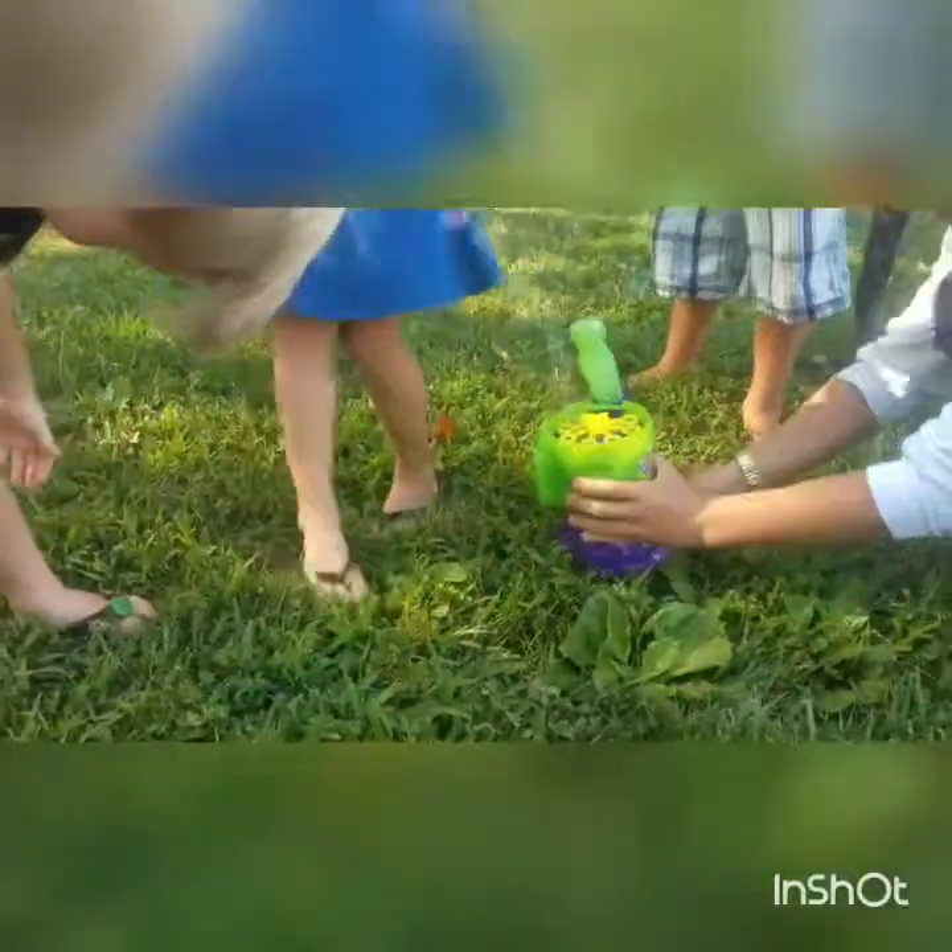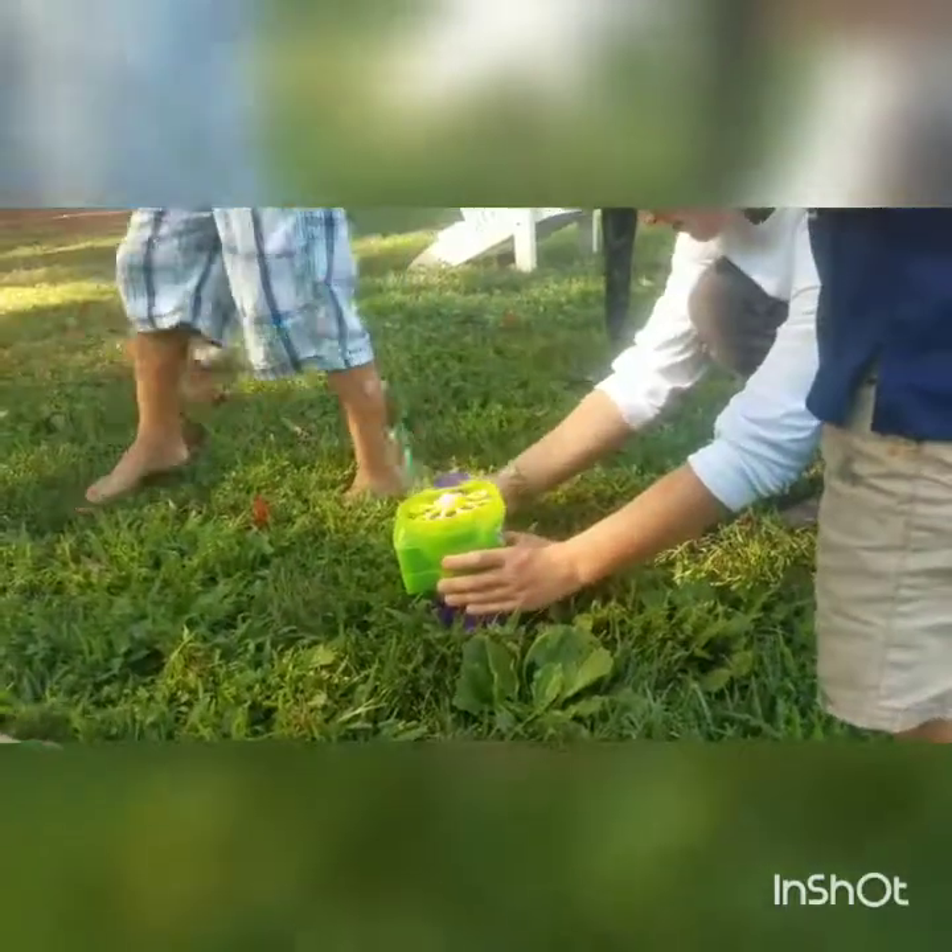It doesn't look like it lasts very long. That's a lot of bubbles. I'd say it's definitely a gazillion bubbles! I wonder if you could put a bigger container on it.